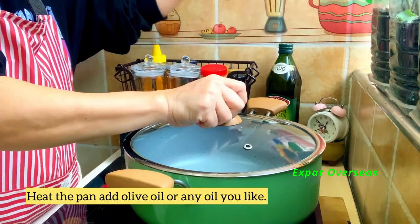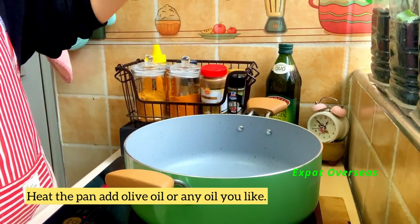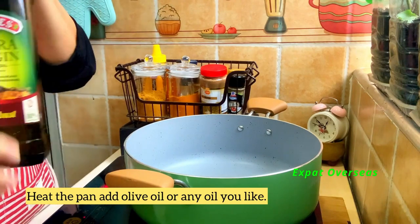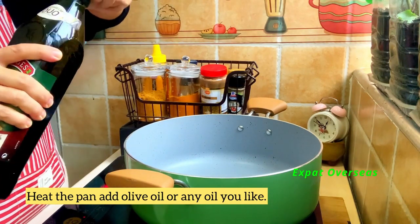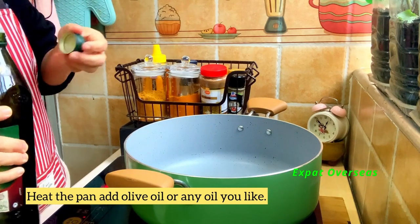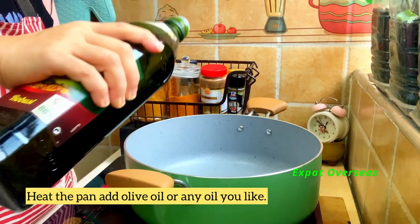Hit mo na natin ang ating kawali. I-pan-fry ko siya ng ating fish.